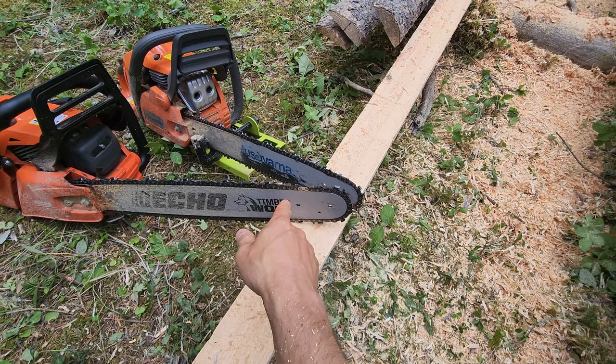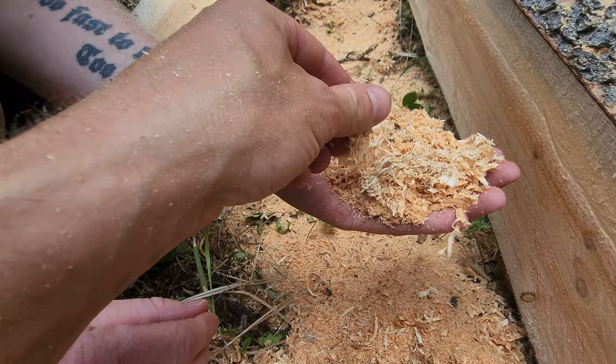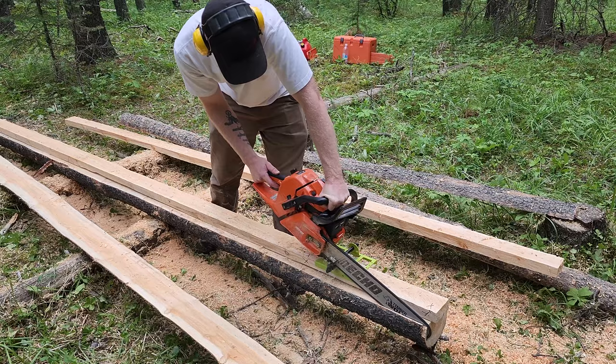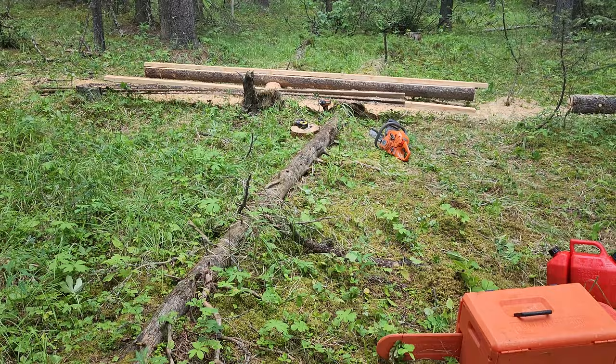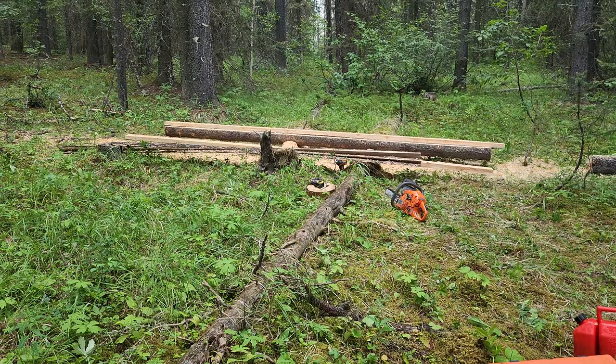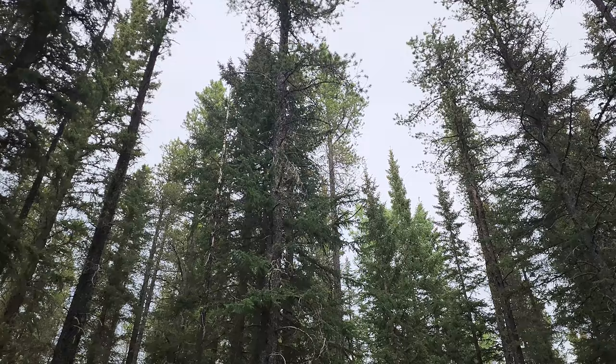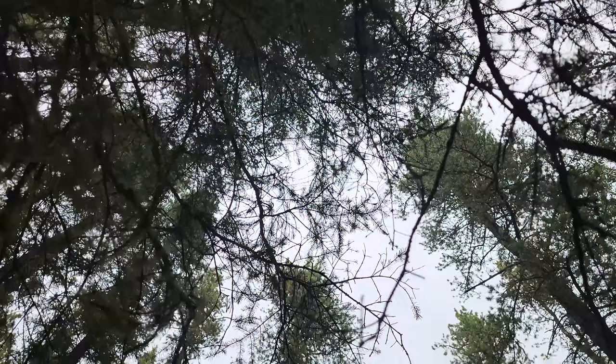Neither one of these chains are for ripping — but that'll be for a future video. If we decide to come back and do more of this, we can experiment with what an actual ripping chain can do. This surface is from the full chisel chain, and that one is from the semi-chisel chain. If we look up, it is really coming down — you can actually see the rain on film.